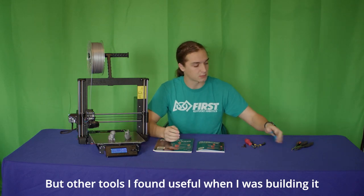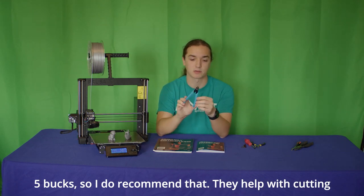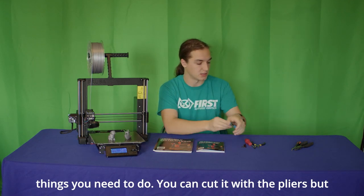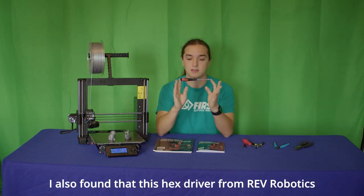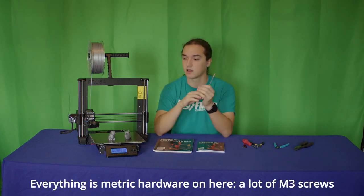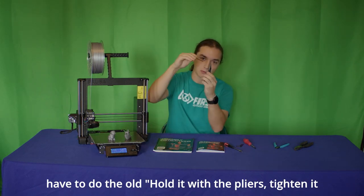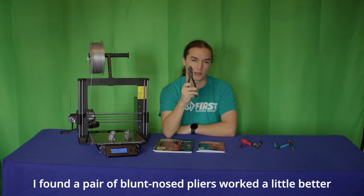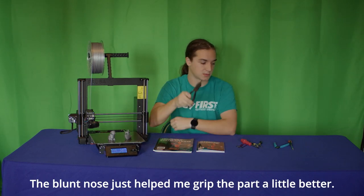Other tools I found useful when building it were a pair of flush cutters, which came with the Ender 3, but you can get a pair off Prusa's website for just five bucks — I do recommend that. They help with cutting zip ties and a couple other little cutting things you need to do. I also found that a hex driver from Rev Robotics was useful. Everything's metric hardware — a lot of M3 screws and nuts — and the driver helped with tightening them. There was also one step where blunt nose pliers worked a little better than the needle nose that they included, as the blunt nose helped grip the part better.